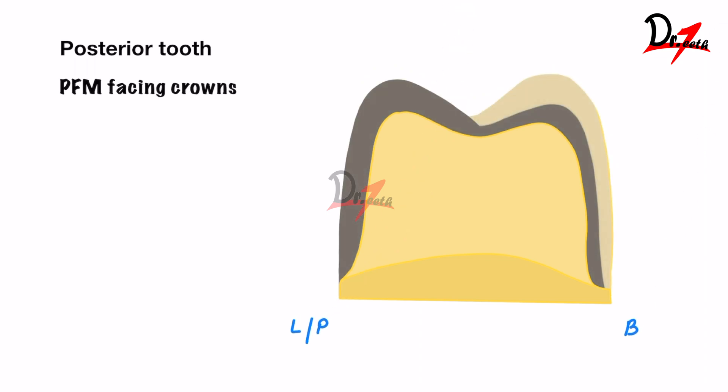For a PFM facing crown on posterior teeth: the buccal margin, 1 to 1.2 mm; buccal surface, 1.5 mm; functional cusp, 1.5 mm; non-functional cusp, 1 mm; and the lingual surface, 0.5 mm because we just have metal there.